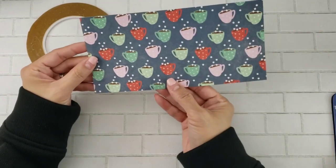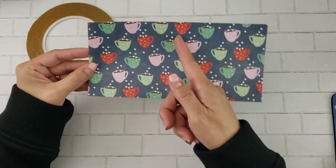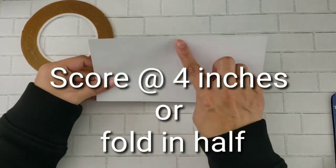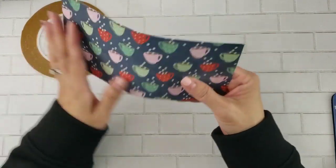So we're going to go ahead and score in the middle. You can score or if you'd like you can just fold it over. We'll basically end up with a four by four inch gift card holder.